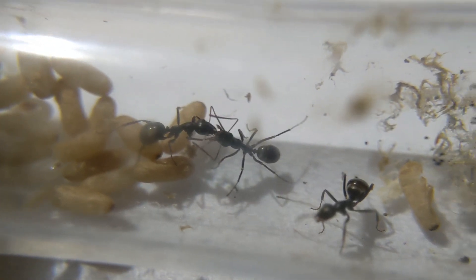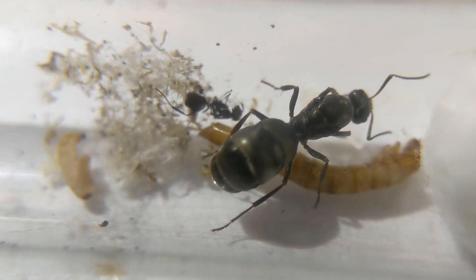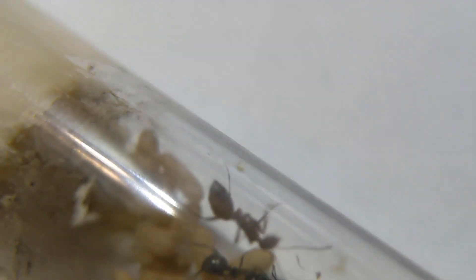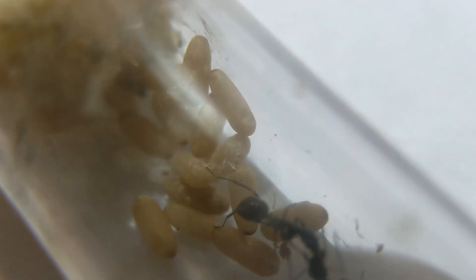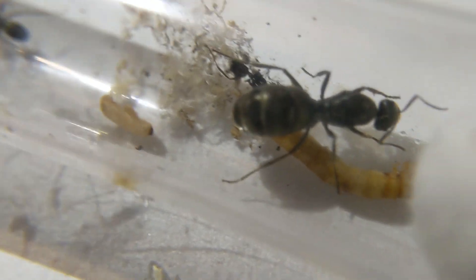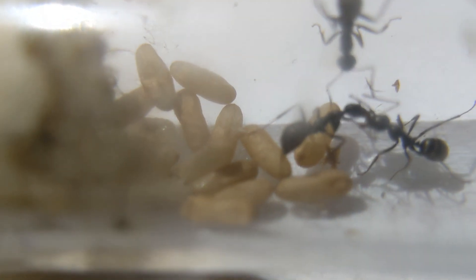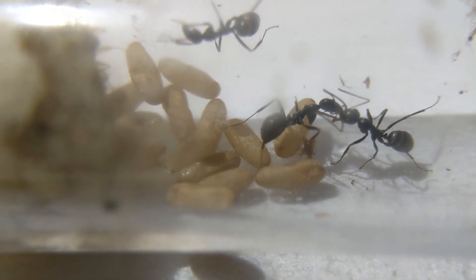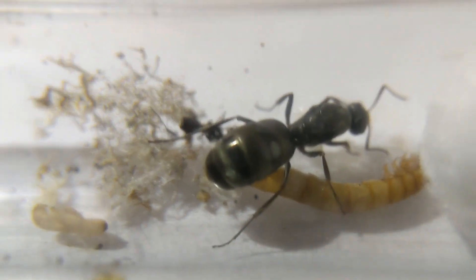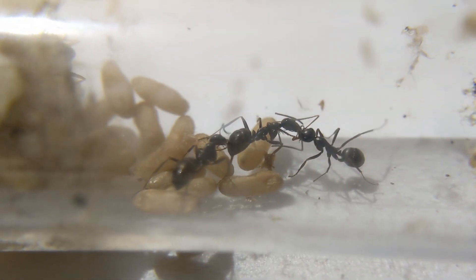First up are these Formica fusca group, which I believe are Formica substracia. This colony has been doing great. Since the last time you've seen them, they have gotten a lot of pupae, so their colony is going to explode very soon. They're probably going to get around about 10 workers once all of this pupae ends up hatching, and by then I'm probably going to move them into a mini hearth or some smaller nest. The queen is also eating honey there and she seems to be enjoying it.